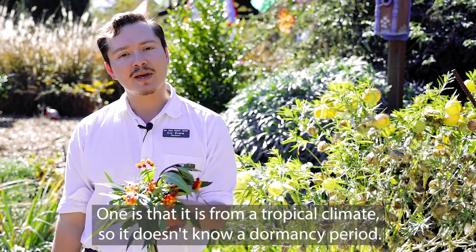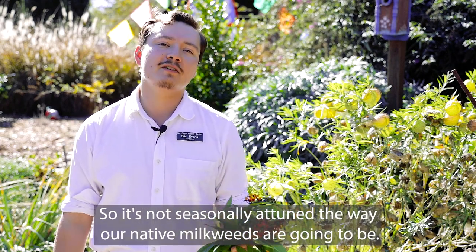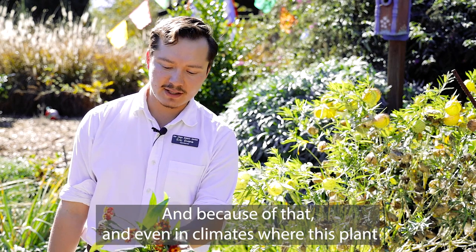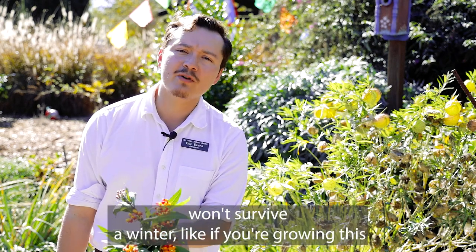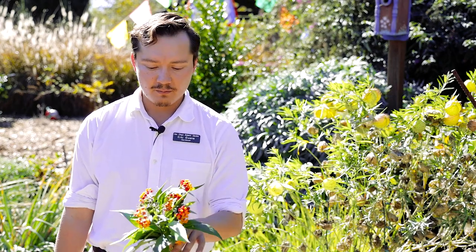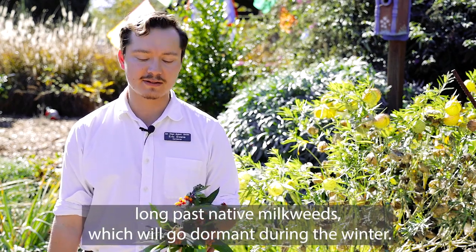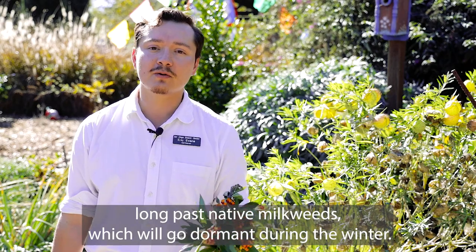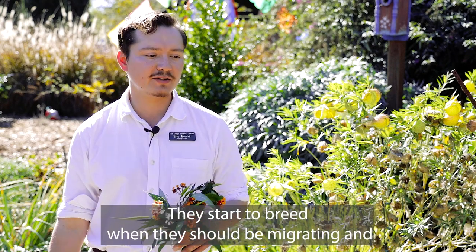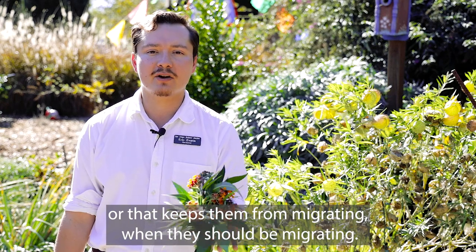The first problem is that it's from a tropical climate, so it doesn't have a dormancy period — it's not seasonally attuned the way our native milkweeds are. Even in climates where this plant won't survive a winter, like Ontario, it'll still remain active long past native milkweeds, which will go dormant. This creates almost scheduling problems for the monarchs — they start to breed when they should be migrating, or it keeps them from migrating when they should be.